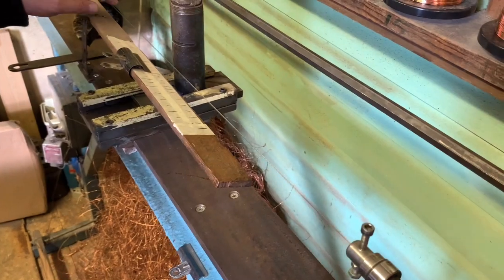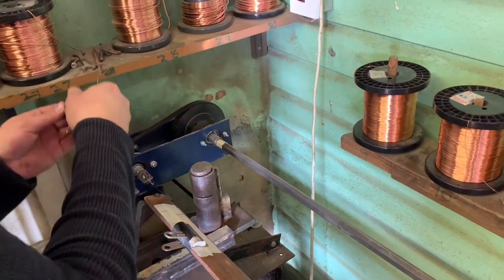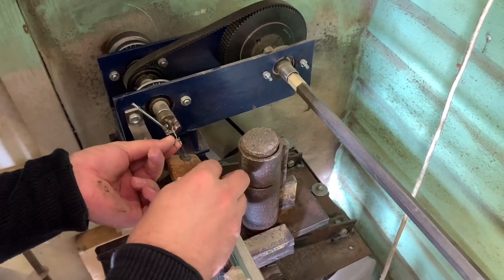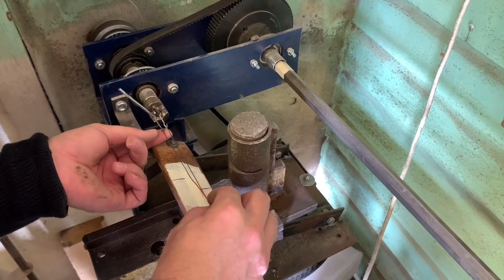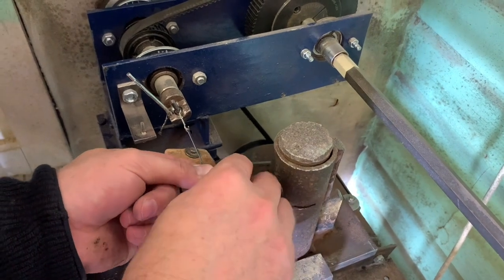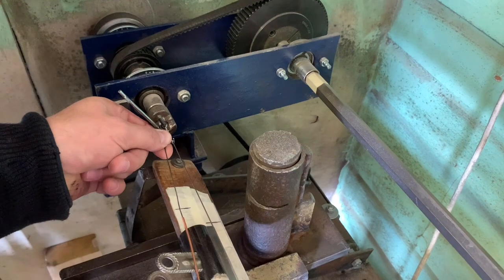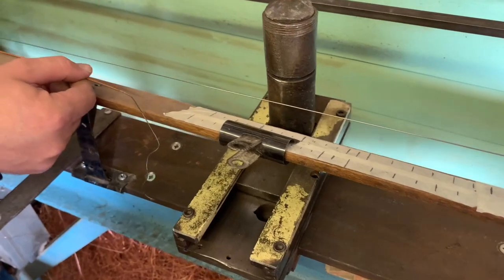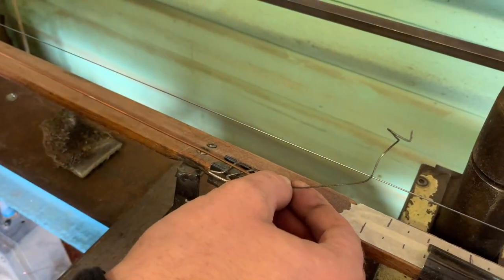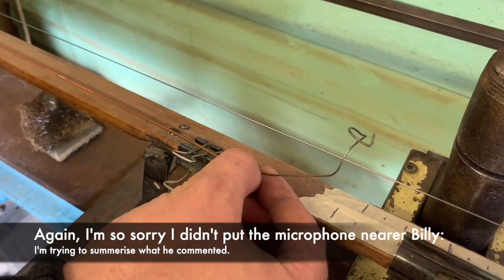So there we are, stretched. You can see the weight pulling it tight. The heavier the weight, the higher the pitch. Now as it was broken at the bottom end, it's a bit harder to measure the copper length and be absolutely certain we've got it starting in the right place. In retrospect we perhaps should have measured from where we thought it would be just to give extra security, but it looks like we're going to get it right.